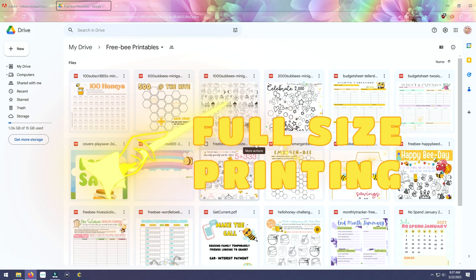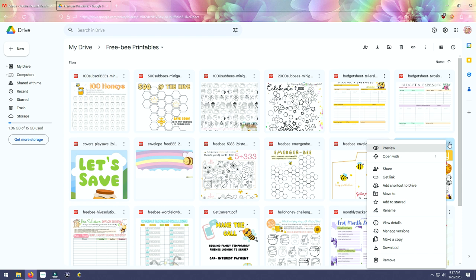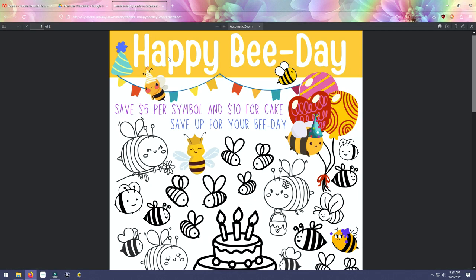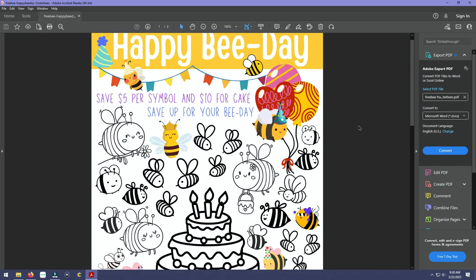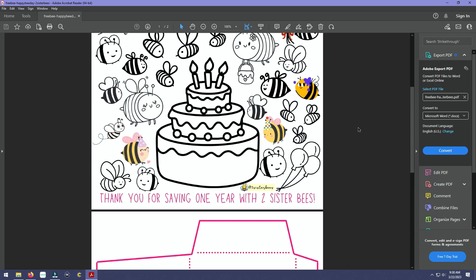Let's download a freebie from our library. Let's do Happy B-Day. You're going to go to Download — see it going — and when it's finished it'll sometimes pop up in this window, but don't print from there. Close this, go to your downloads folder, and print from there. Here it is as a PDF — I know Adobe Acrobat is reading it because of the little red icon. Let's open it. This saving challenge has the sheet and the envelope, so we're going to print the sheet and assemble the envelope.